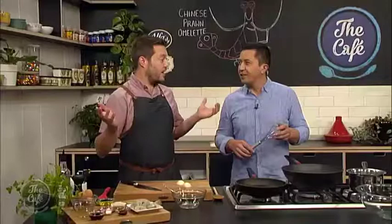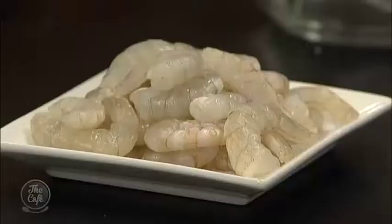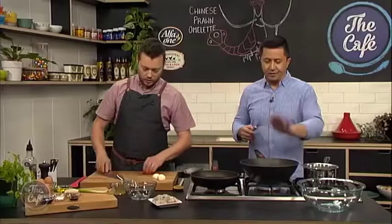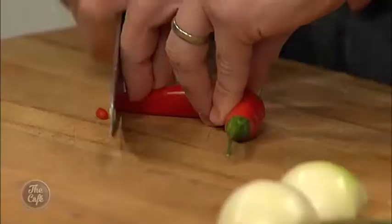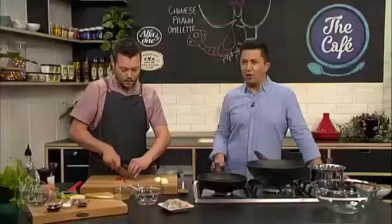So the inside of the omelette - we've got the prawns, so just prawn meat, no shell on there, all ready to go. And I'm going to stir fry that with a little bit of onion and some chili. So we've got the wok on. We'll just do some nice slices of chili, and then we'll get it really hot and just saute it really, really fast.